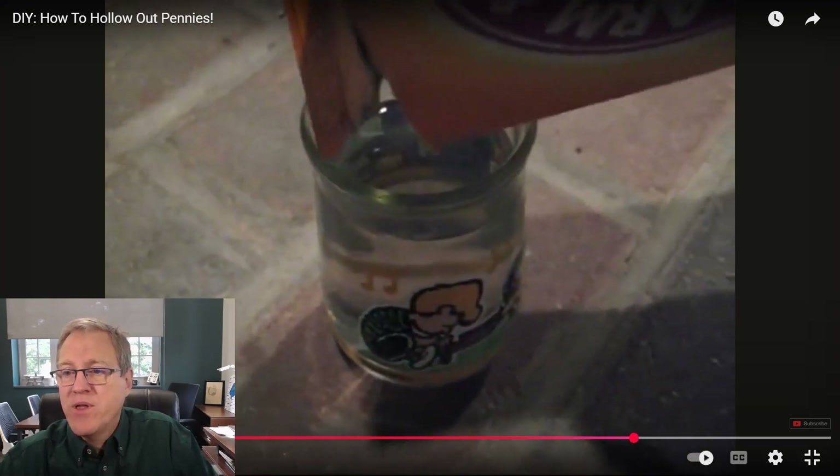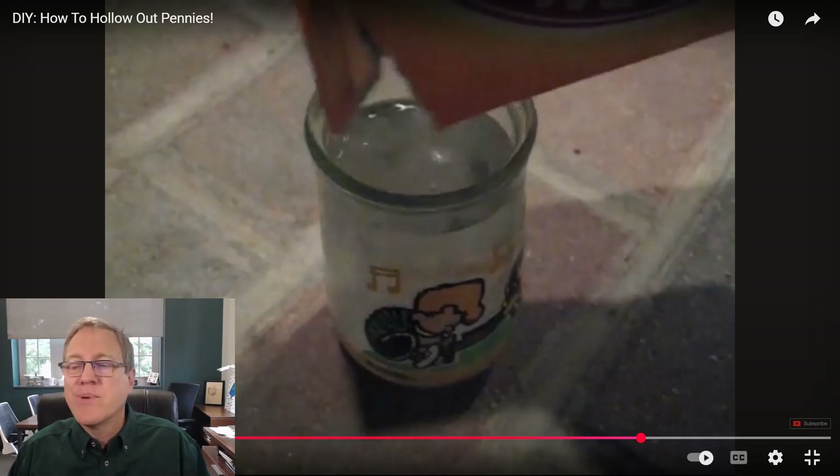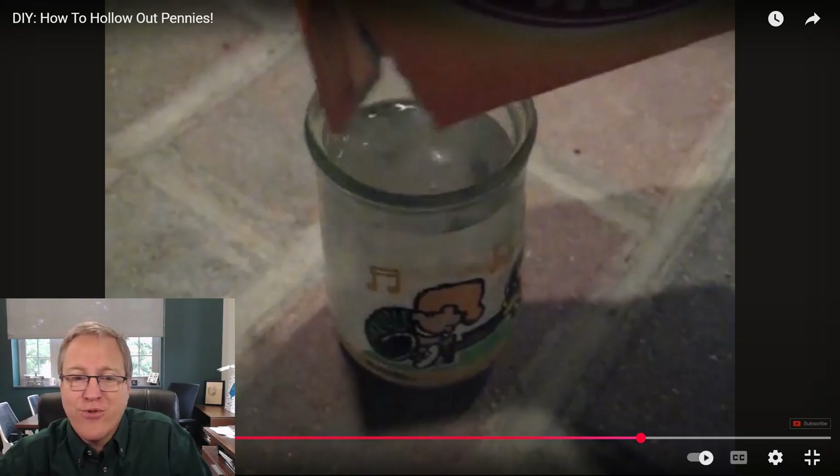He pours the baking soda solution into a nice Snoopy glass, which brings on a bit of nostalgia. When I was a youngish kid in the 1980s, fast food restaurants did collaborations with movies and issued collector glasses. There was a Snoopy movie in the 1980s and McDonald's put out a set of Snoopy glasses — we had a couple. Seeing it just makes me think I could have been drinking orange juice out of that as a kid.